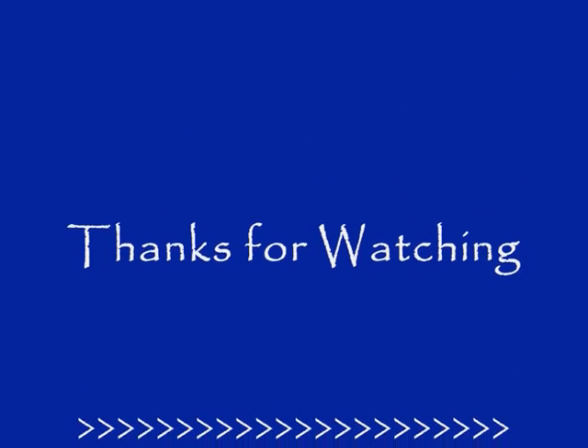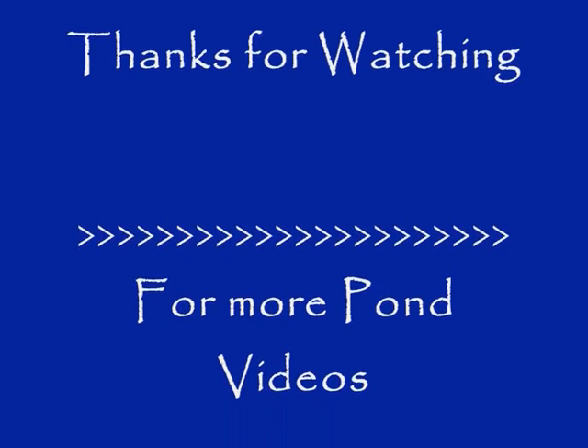I've used these on many ponds over the years with great effect, and can wholeheartedly recommend them. Thank you.